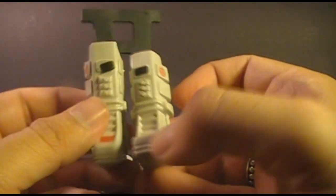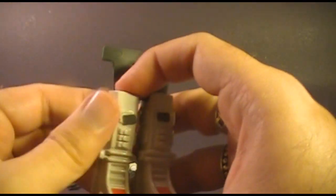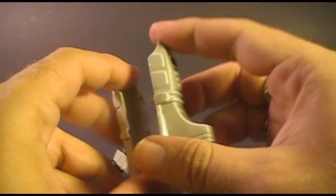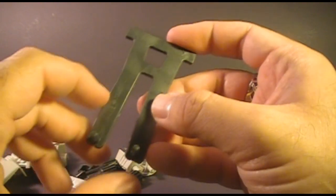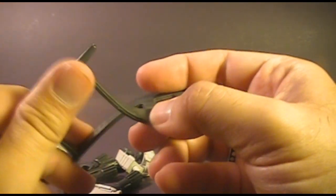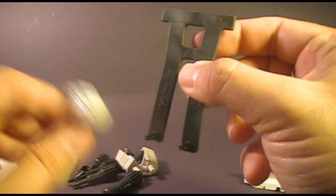That brings us to the legs — there is a left leg and a right leg. They are not identical, and each leg is two parts. You split them apart down the middle. You take both of them apart because when you put the action figure in, you put these on the action figure's legs. Inside the Cobra Snake armor, when you didn't have an action figure in it, was this body support piece. It was rubbery and had a couple of pegs at the feet that would go inside the legs of the battle armor to hold it together when there was no action figure in it.